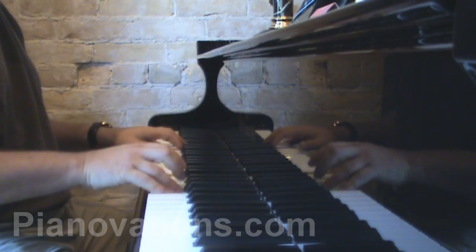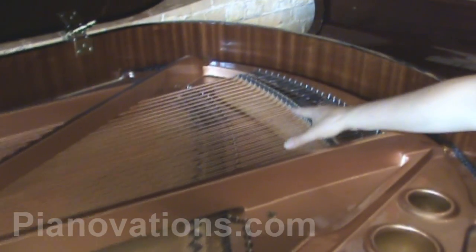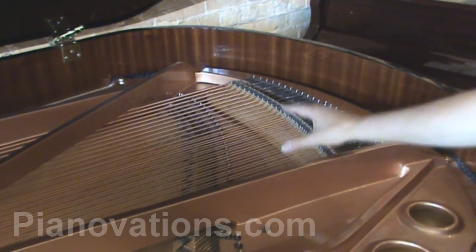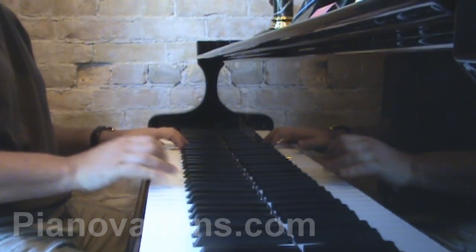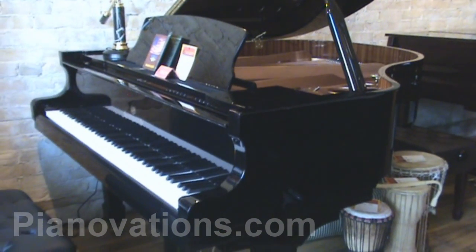This is a 5 foot 6 Heintzmann Grand. It features our bass strings here — our class bass strings that are made in the U.S. — as well as hammers that are fine German Renner hammers.